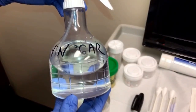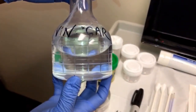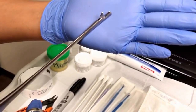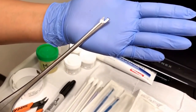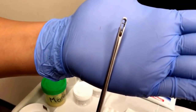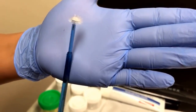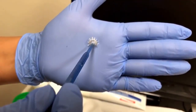This vinegar solution is used by the provider to highlight any areas of concern, which will then be biopsied by the provider. The provider has two methods of obtaining a biopsy. This one moves in this fashion and the biopsy would be collected in the bottom and shaken off into the vial. There is also this method here, which has bristle-like ends and would be used in this fashion onto the cervix.